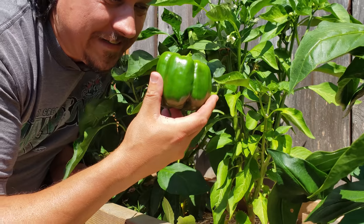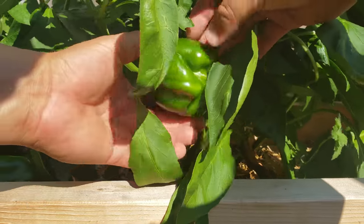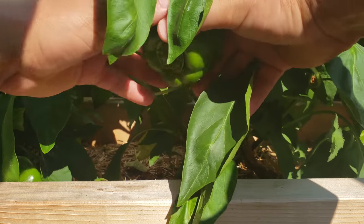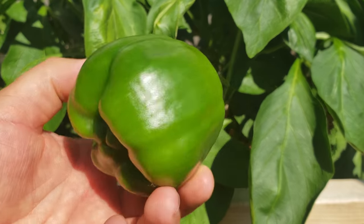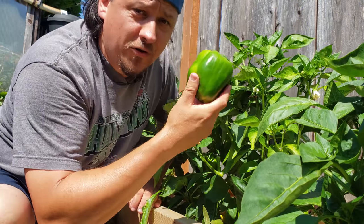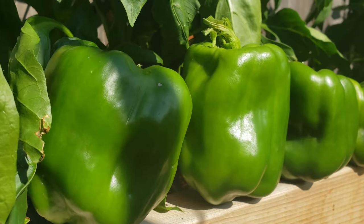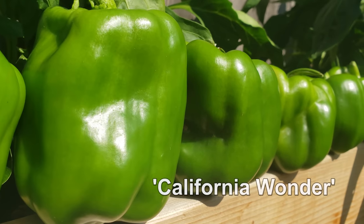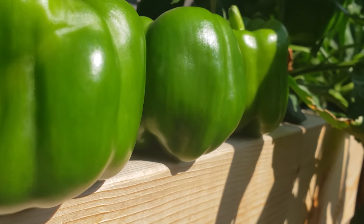Method number one is easy — and that's to harvest. Like most fruiting plants, the more you harvest, the more you get. Peppers put a ton of energy into their fruit. By removing large fruit as they ripen, the remaining peppers will in turn ripen faster as the plant has more energy to spare and divide amongst the fruit that's still attached.